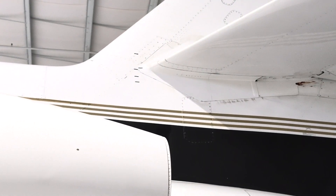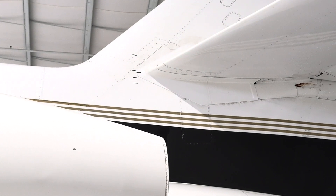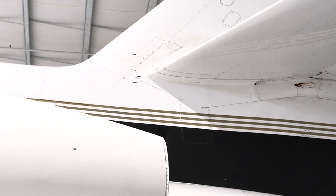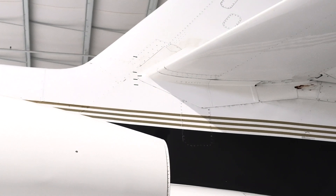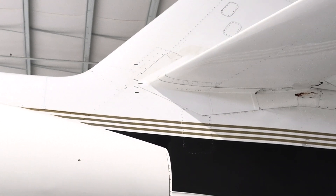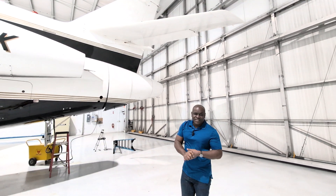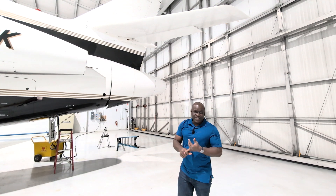On Falcons, the entire elevator moves. On some aircraft there is a small cutout called a trim tab — Falcon didn't do that on their aircraft. And if you notice those one, two, three, four lines there — that lets me know what trim position the aircraft is in. It's something I check during my pre-flight and during my post-flight.